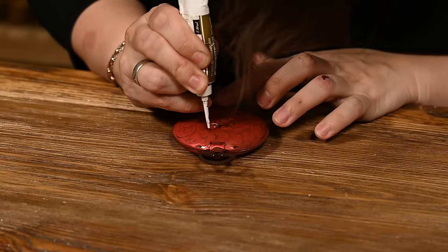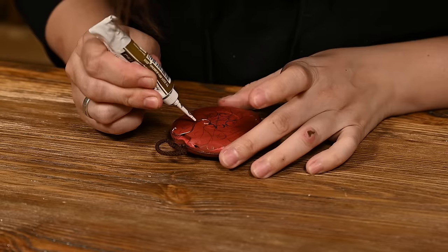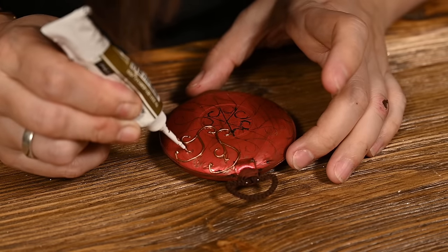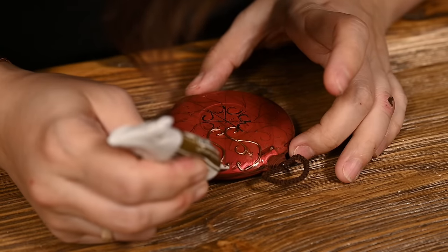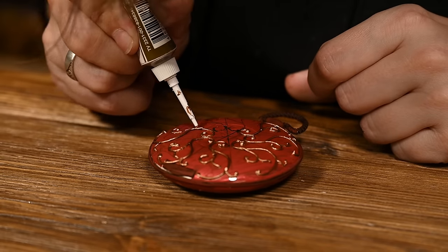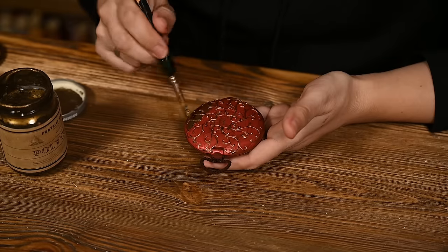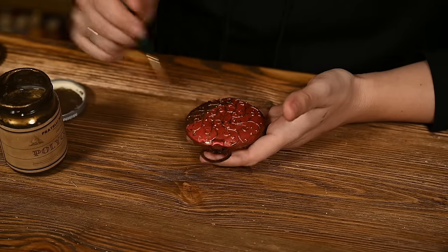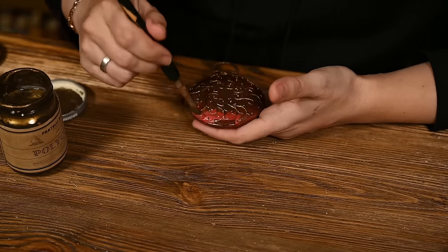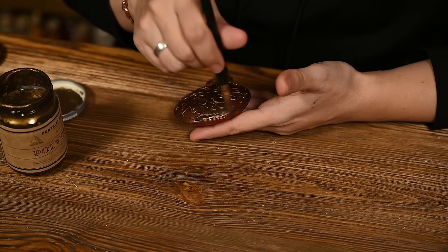After that, I'm drawing the lines with an outliner — I'm using a bronze one, but the color is not important as I'll be painting over it. First I'm drawing the pattern on the back side. Actually it looks good like this already, so you may want to paint it red and draw bronze twirls like this if you wish. But I'm opting for a metallic look, so after the outliner has dried well, I'm painting the back side bronze.